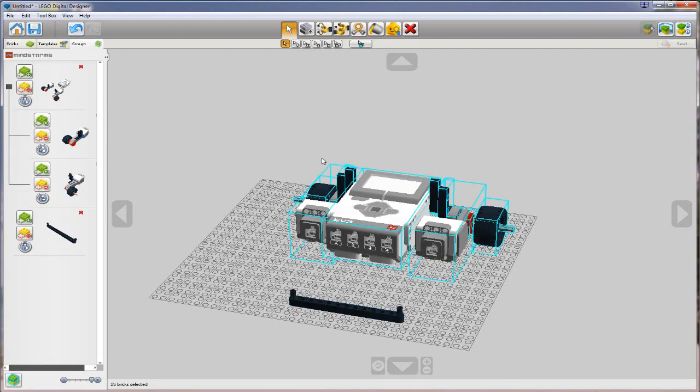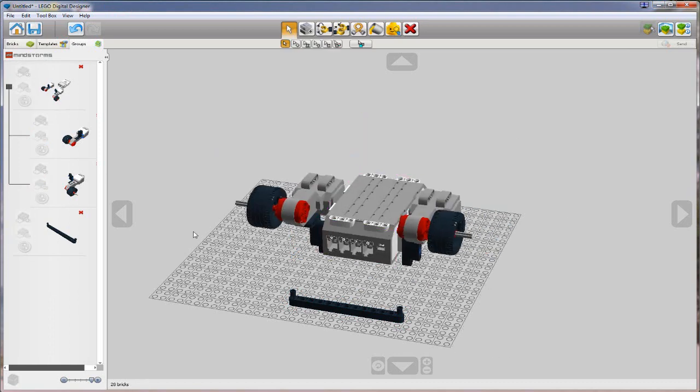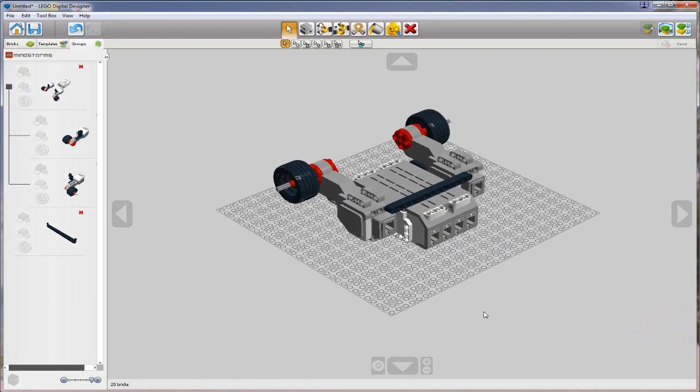Next, we're going to take the beam and put it to the back of the robot - this is just a brace that's going to add some stability to our model. I'm going to grab my robot, select the top-level group, and put it on its back. I'll grab my model, come to the back, and snap these pieces together. Because this Technic beam with friction pegs is now attached to my robot, I'm going to make it a subgroup of the robot.